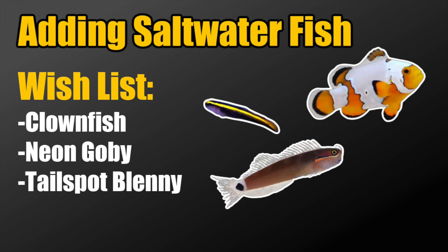As for the neon goby, they're a relatively small fish — easy to slip in. I really like the gold bar neon gobies right now. They serve a purpose as cleaner fish, helping with any cleaning the other fish might need. With the tailspot blenny, they won't do a tremendous amount, but they will eat some of the algae that grows on the rocks, so they serve a purpose for algae consumption in a smaller tank. That's why I went with these three fish.